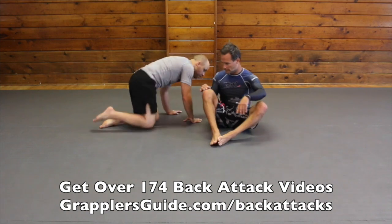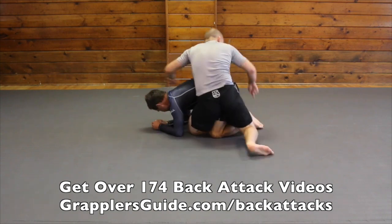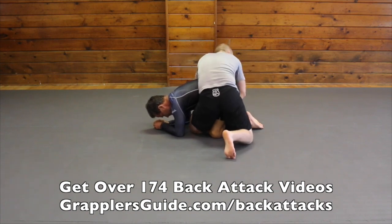Russ is facing me and then I spin. I get to the side and from here I get one hook in. I like to have it shallow because this gives me the option to do the samurai roll as well. Then from here I hook both my arms around his hips.